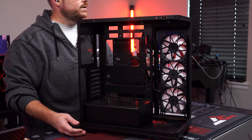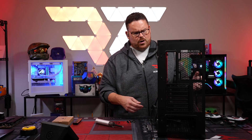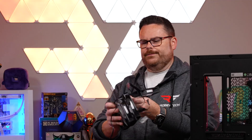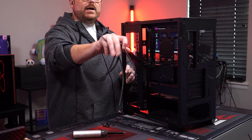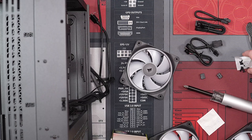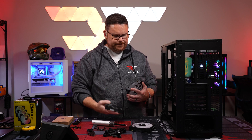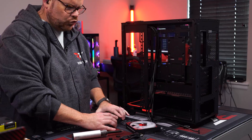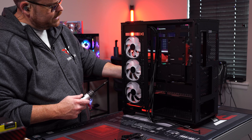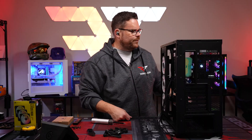No immediate red flags on the case. We're removing the stock fans — look at how many cables disappear with just that step. From a massive pile down to maybe five cables. These LX120 fans have the best screws — so easy to use. We're doing intake on the side and it's incredibly fast to mount.